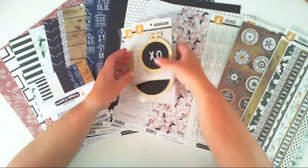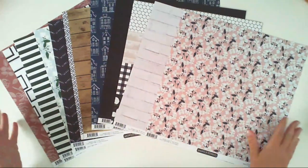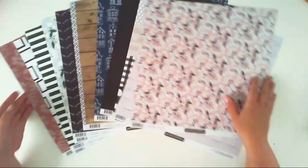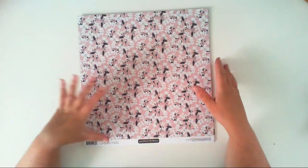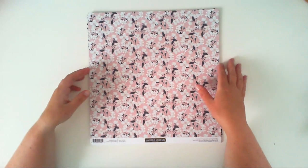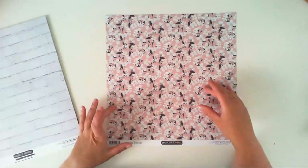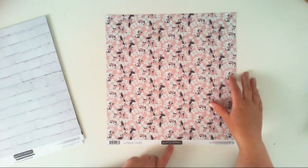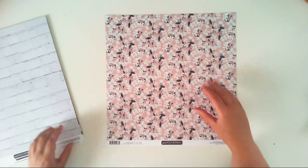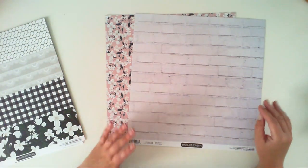Let's start with the papers. We have six double-sided papers which gives us 12 patterns and you can see them all here. Size A is more colorful with some flowers and size B is more like a background paper. This one is called At First Blush, and it has a pink background with Magnolia flowers.